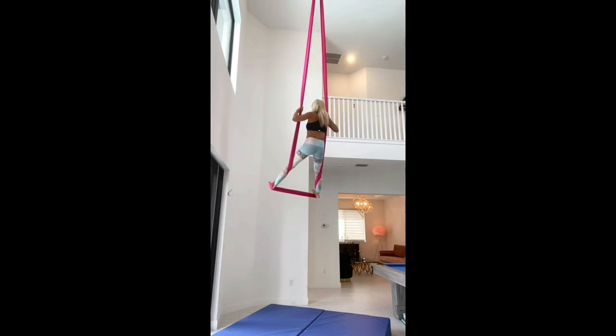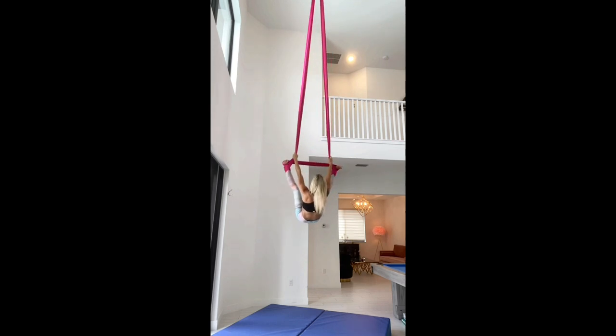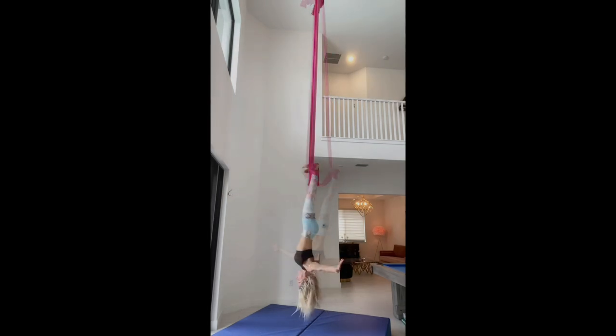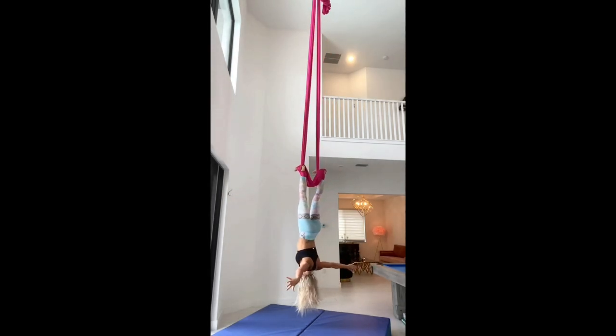You're going to sit backwards, folding your body in half, keeping those legs nice and straight. Come down carefully, placing the fabrics to the inside of your feet. You're going to need some height for this, so come down really slow when you first do it to make sure you don't bump your head on the ground.